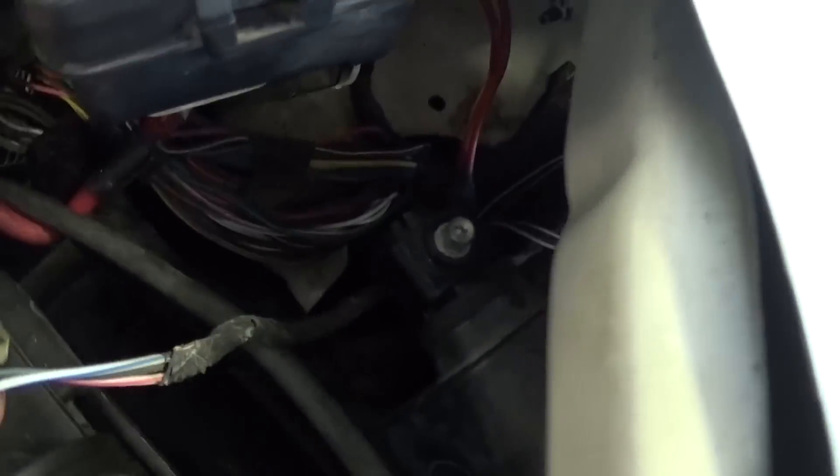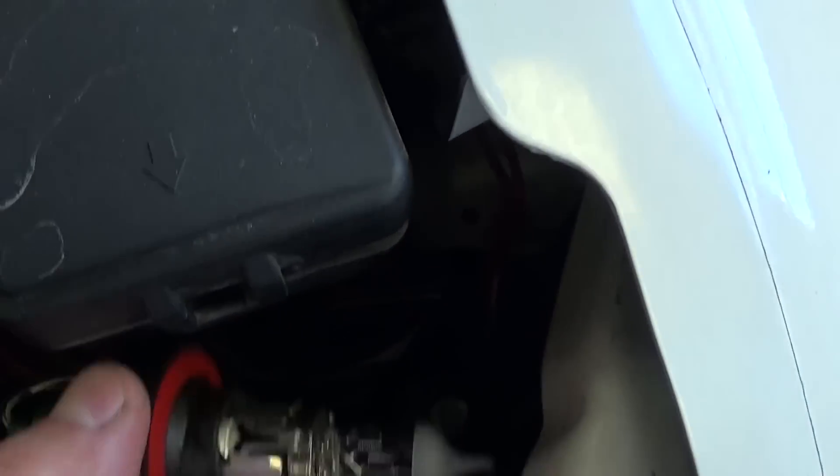Again, you need to go in the hole, in the slots, like there. Right there. And you need to make sure that it gets in good.